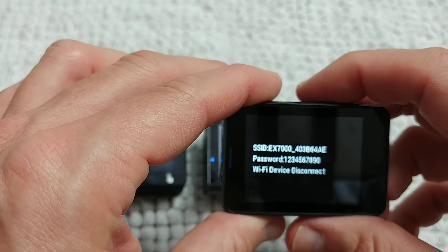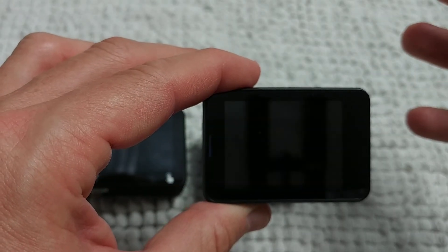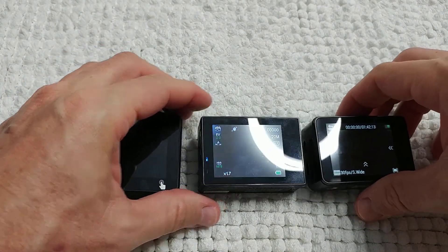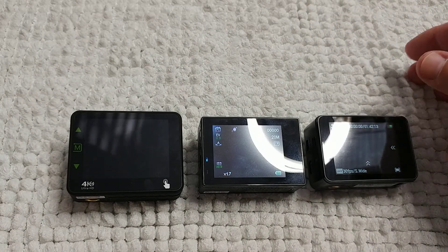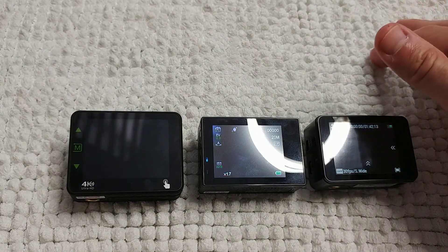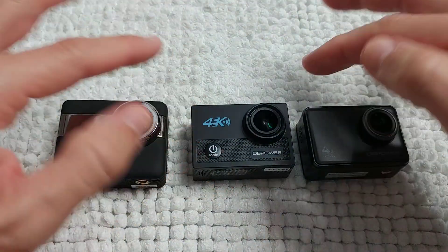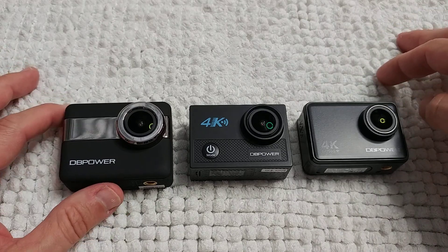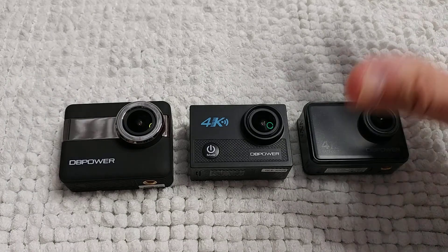If the camera gets stuck in a menu, you can just turn it off and on again. These cameras work really stably — they got stuck maybe once a day at most. Even GoPro has problems, but these cameras had very few issues. The software is really stable, and stuck situations are very rare.